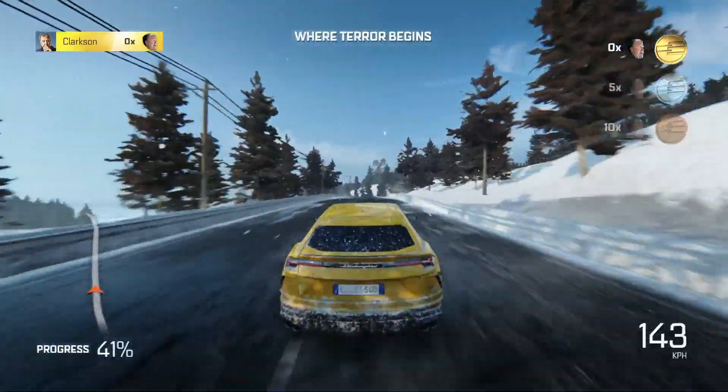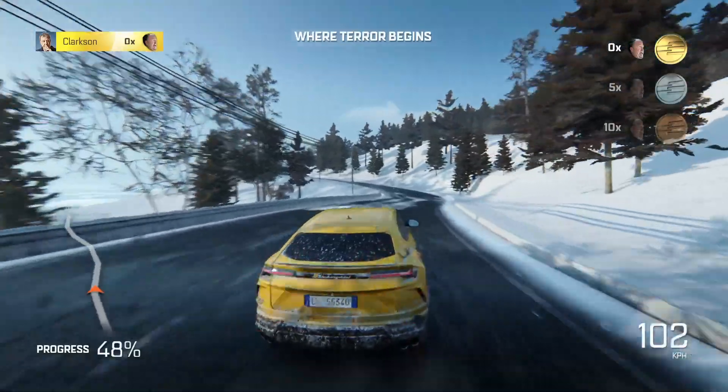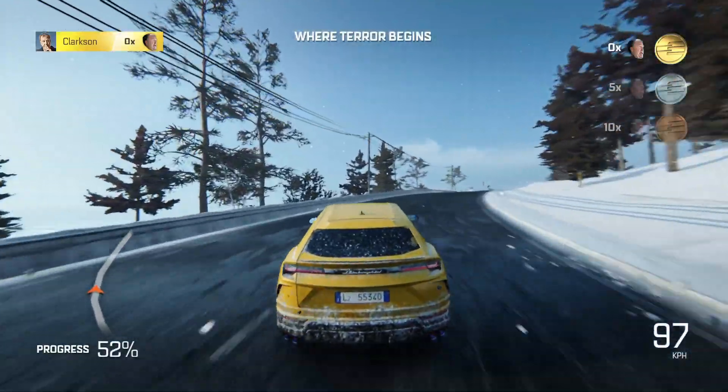It does 0-60 in 3.6 seconds and has a top speed of 189. So it has the performance you'd expect. But there's other stuff you wouldn't expect — there's a lot of things.